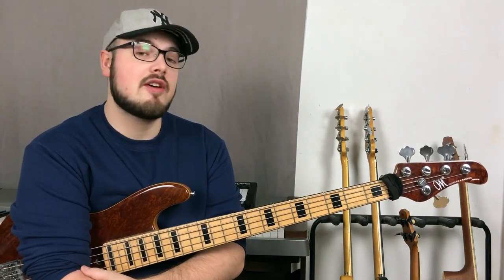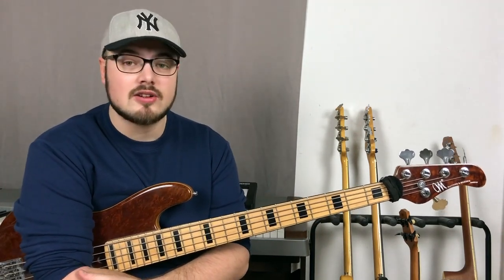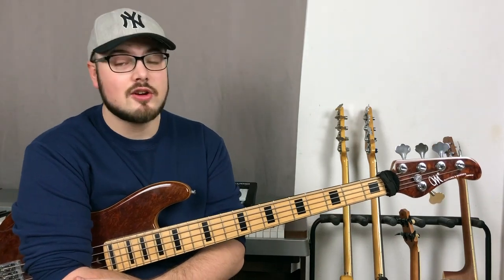That's it for today's video. I hope you enjoyed it and I hope you learned something. If you have any additional questions, write them down in the comment section, and stay at home and practice.